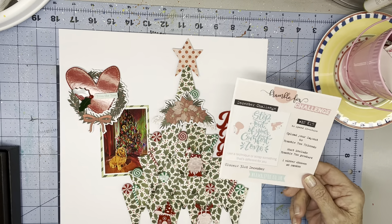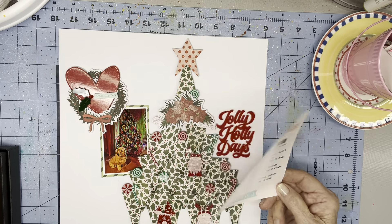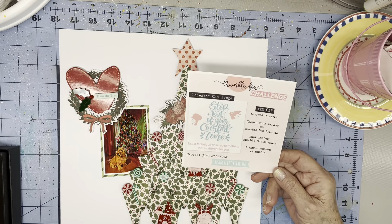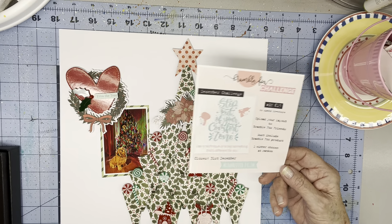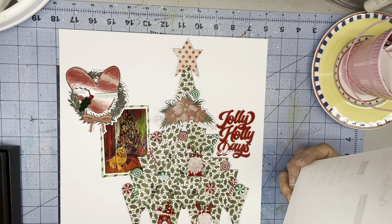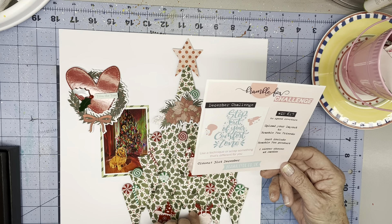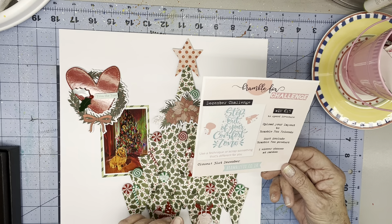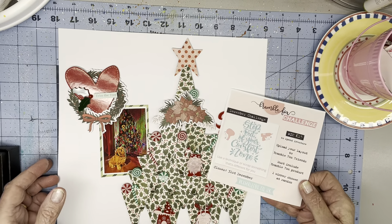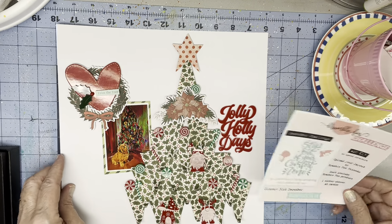This is my out-of-my-comfort-zone page, and I hope you'll go to Bramble Fox Friends on Facebook and check out the challenges and the inspiration, and enter the contest. You can get a £15 voucher to spend in the store — just upload your layout to qualify for the drawing. Thank you very much. Bye.